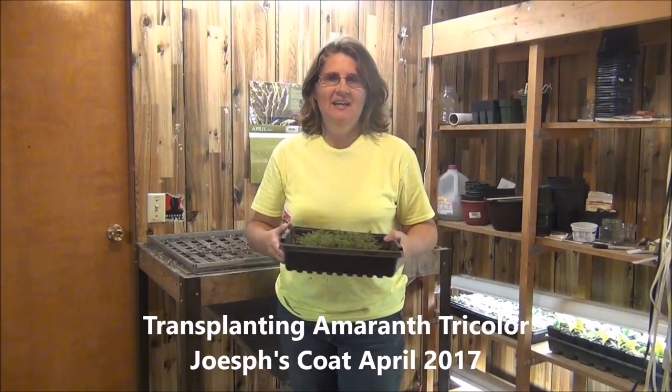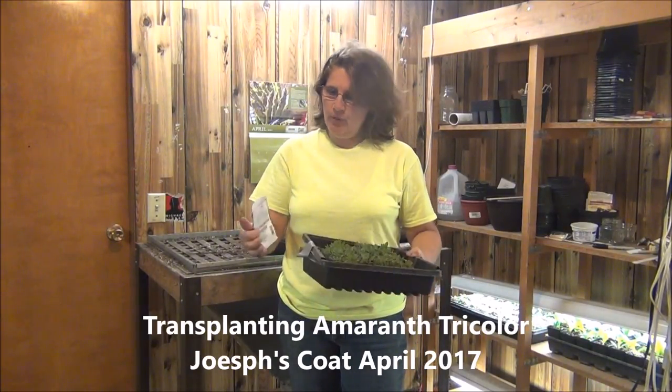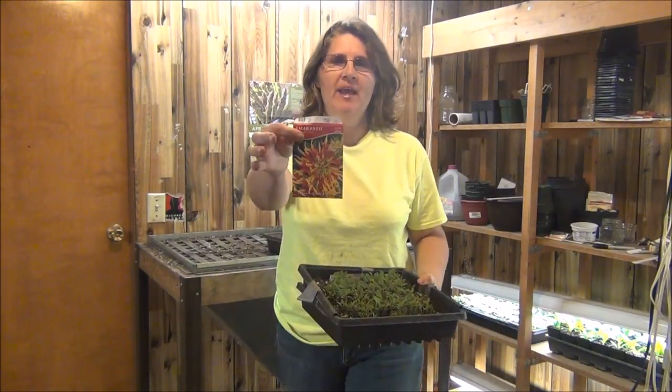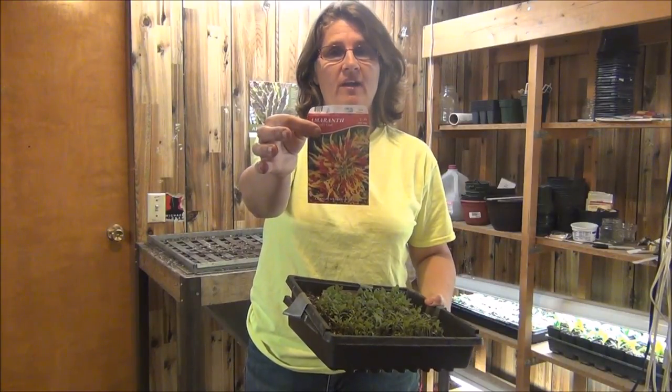Hi guys and gals. Today is April 20th, 2017, and we're going to be transplanting some Amaranthus Joseph's Coat, also known as Amaranthus Tricolor.